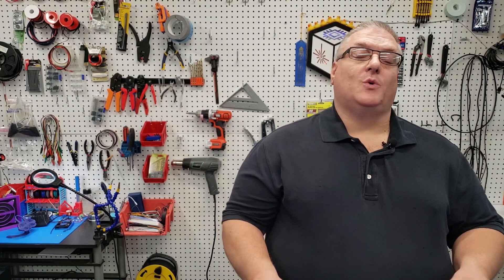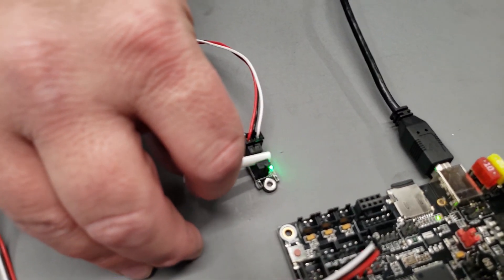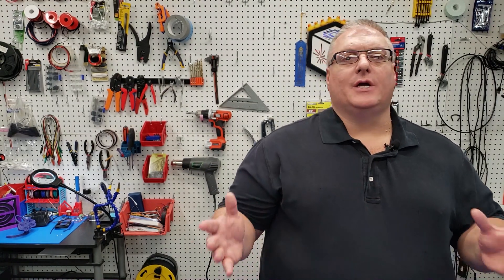On April 21st of 2020, I released a video that more or less showed how I could recreate this bug as it relates to the Z end stop being an optical end stop and that end stop not working properly with the SKR board. It simply wouldn't trigger. There's a card up at the top so you can see that video if you haven't watched it already.